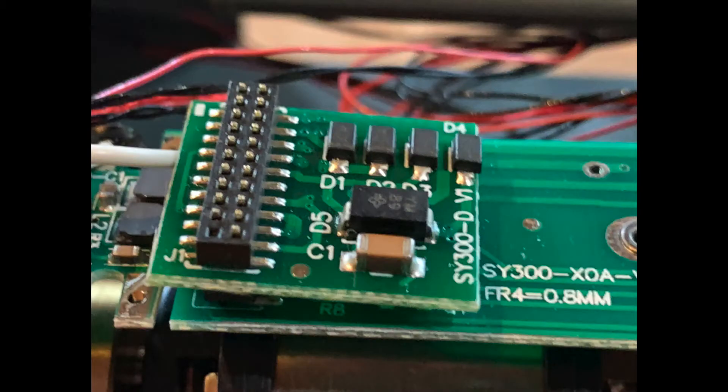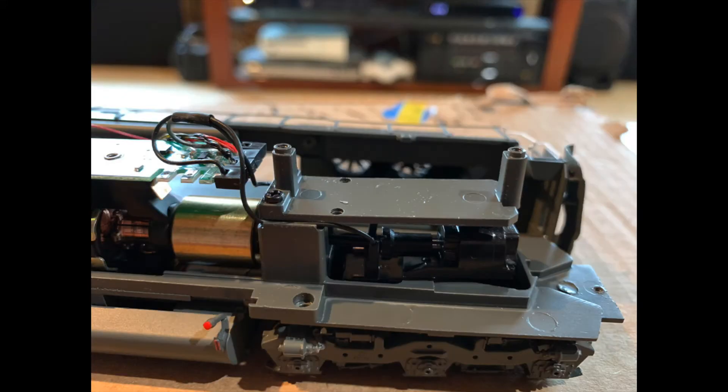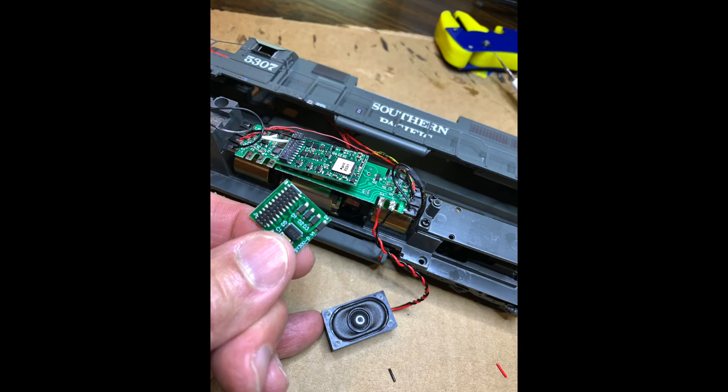The dummy plug came off the motherboard easily by gently prying with a thin screwdriver. There were several choices of decoders; I chose one to add sound for more fun. The little placeholder seemed heavier than needed, but the space it was holding turned out to be just perfect for the speaker I got. We ended up using velcro dots to anchor it in place. Directions said red wire on S-plus, black wire on S-minus — easy peasy.